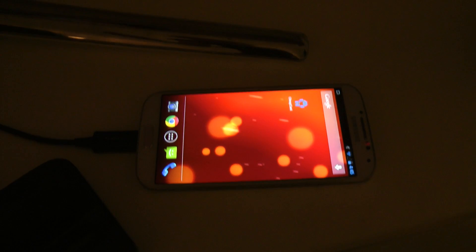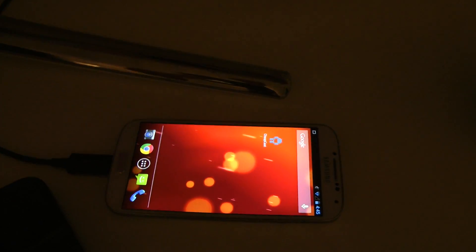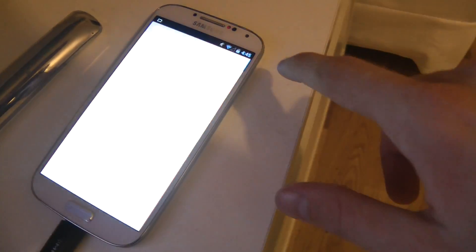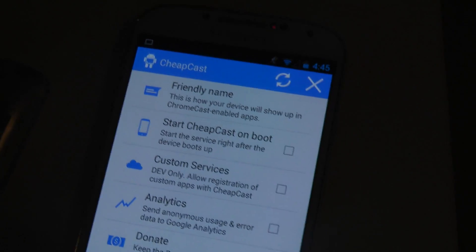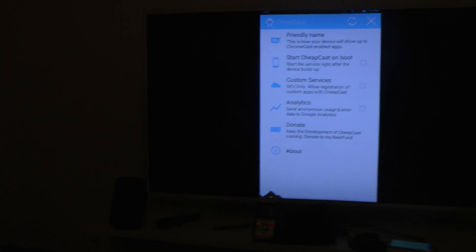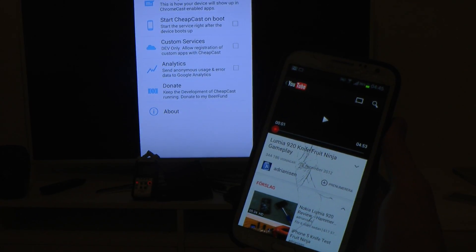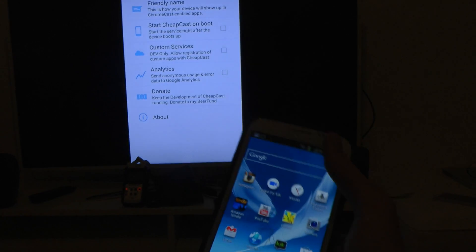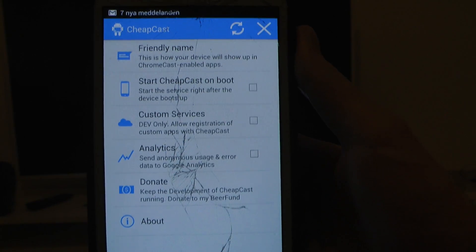So if you have a way to do that and you don't need to use this all the time, this is pretty awesome. Because now with this app called Cheapcast installed, you can see it's running at the moment — the instructions are quite straightforward. You can see it's streaming the picture wirelessly. I also have my Galaxy Note 2 over here with Cheapcast installed on that smartphone too, and I just need to make sure it's up and running.